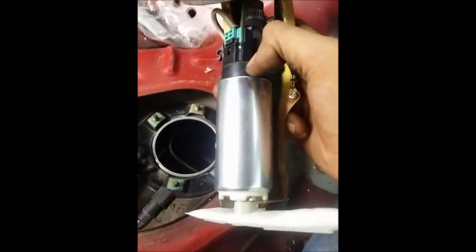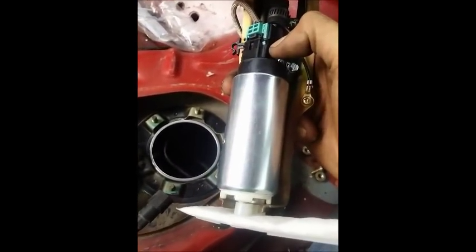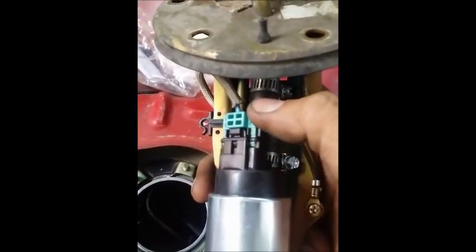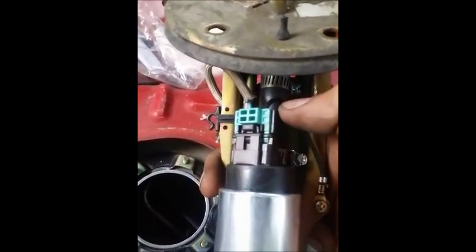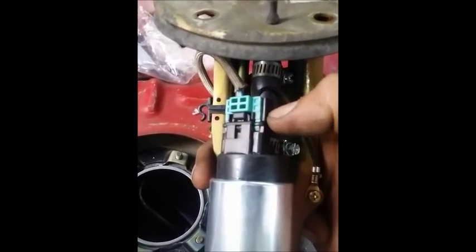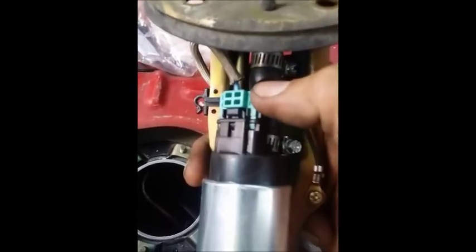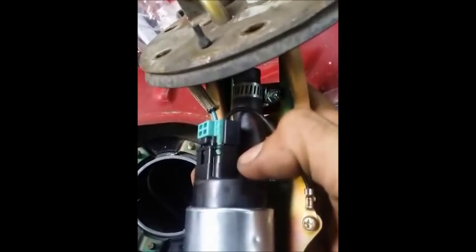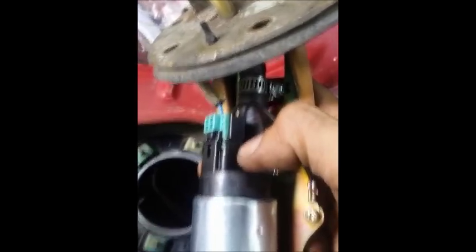We have the Walbro pump installed into the hanger. When putting in the Walbro, just make sure you have two clips on here instead of one. Fortunately with this car it's plug-and-play. Make sure the two clips are in, the rubber hose is connected with two hose clamps, and then just install it back into the car.